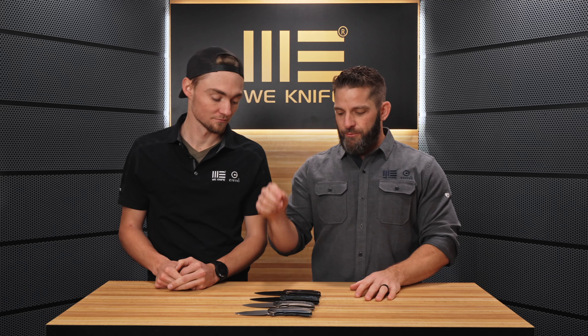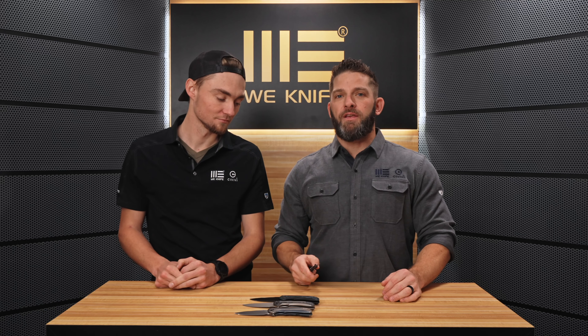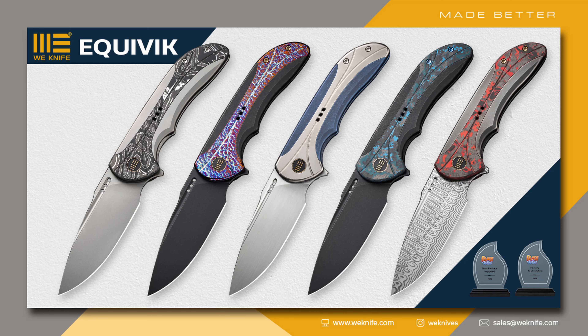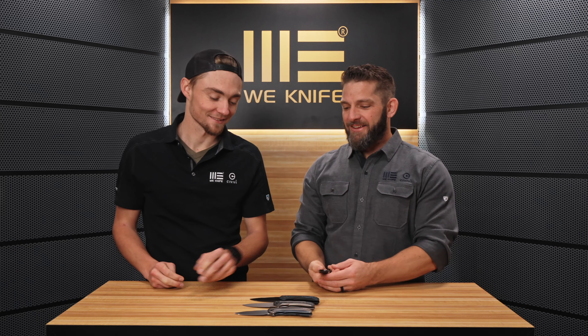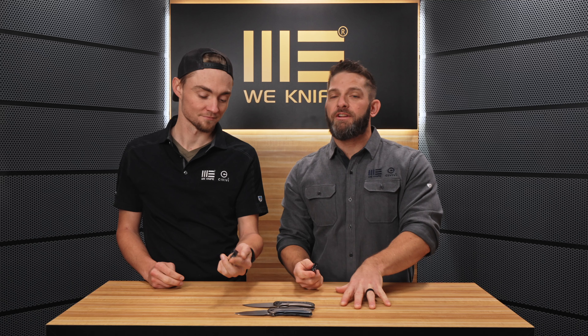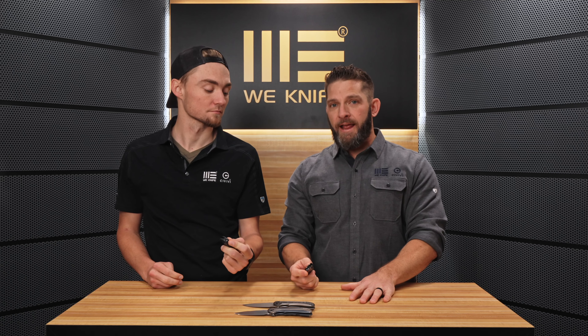Hey everybody, we are back at the Wii YouTube Studio. Today we have the award-winning Wii Equipment. This knife at the Blade Show West in October took the Best Factory Imported Design Award and the Best in Show.